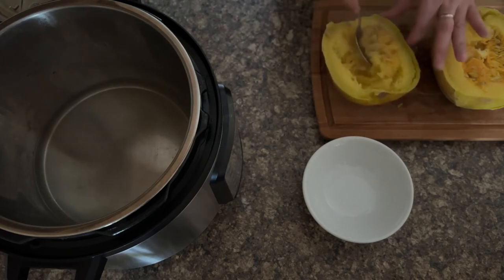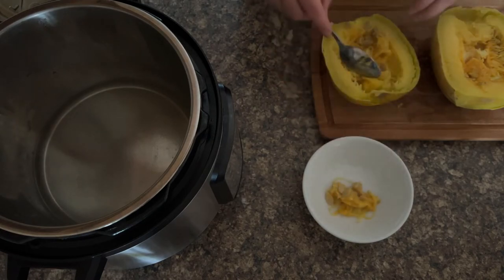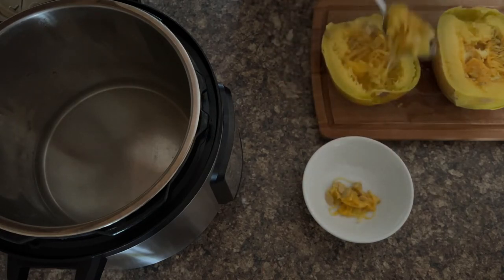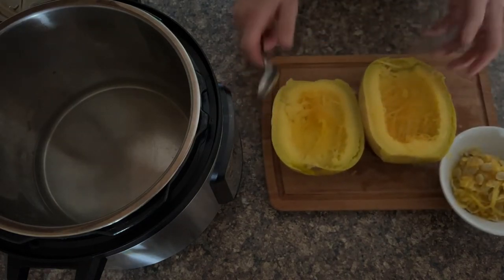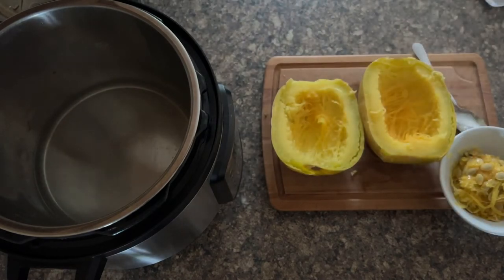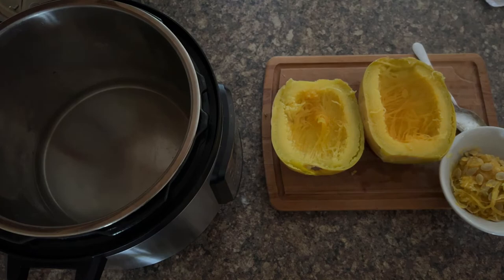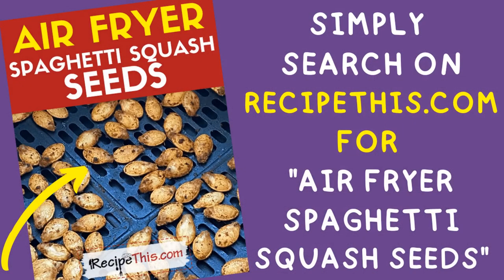We're going to wait for them to cool down a bit before we actually separate them, ready for air frying. There are the spaghetti squash halves — done. Seeds to one side, ready for making some air fryer spaghetti squash seeds. The seeds are absolutely delicious, just as good as pumpkin seeds, and an absolute must-try.